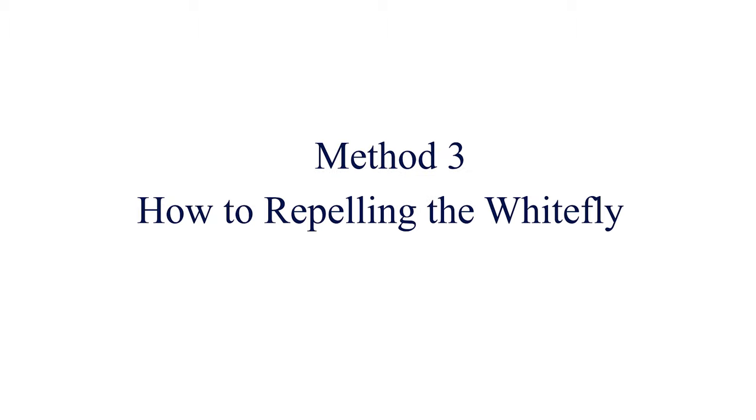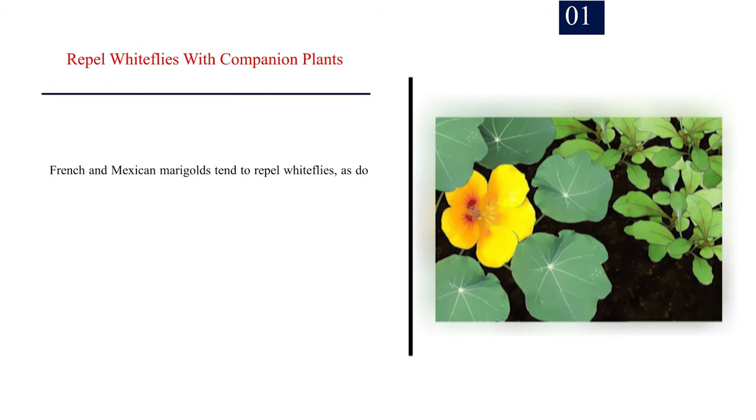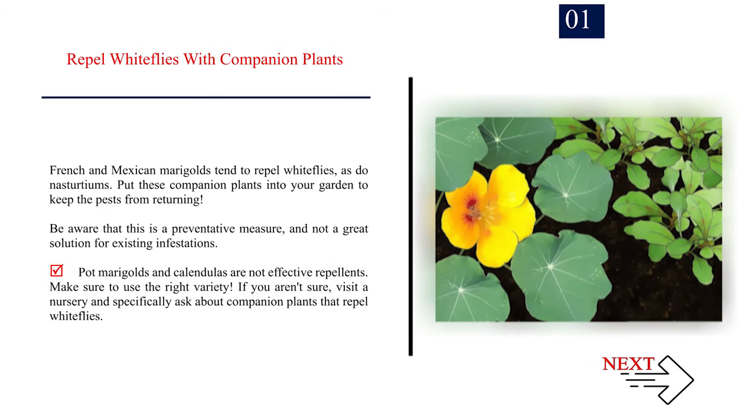Method 3: Repelling the Whitefly. Number 1: Repel whiteflies with companion plants. French and Mexican marigolds tend to repel whiteflies, as do nasturtiums. Put these companion plants into your garden to keep the pests from returning. Be aware that this is a preventative measure, and not a great solution for existing infestations. Pot marigolds and calendulas are not effective repellents — make sure to use the right variety. If you aren't sure, visit a nursery and specifically ask about companion plants that repel whiteflies.